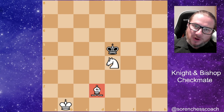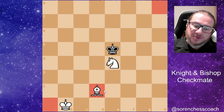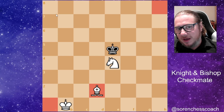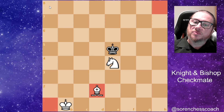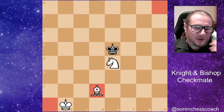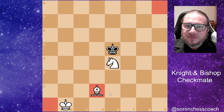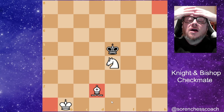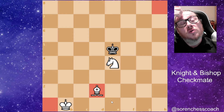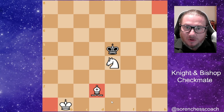If the bishop is on a dark square, you will deliver checkmate on either of the two corner squares matching your bishop's diagonal color — so it's going to be either a1 or h8, never a8 or h1. You need to lead with your king as much as possible, then coordinate your knight and bishop, and deliver checkmate using the so-called W technique, which I'm going to play right now.